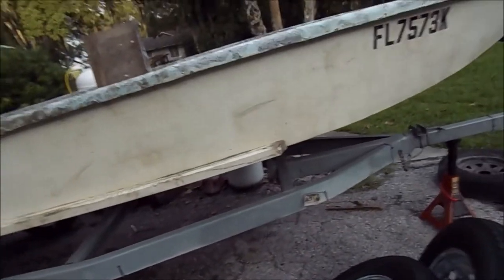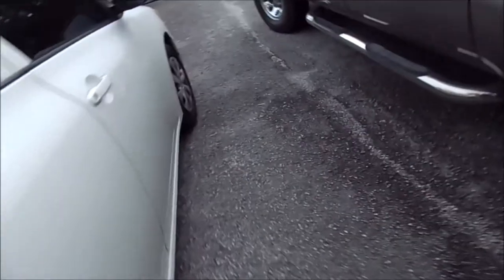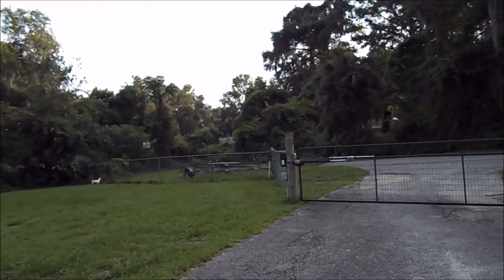I'll bleach it down real good and scrub it up good and take a look at it. I didn't get the lumber for the bunks over there. I went to a place, called them, they had it. I went and actually paid them for it — bunks for that trailer there.